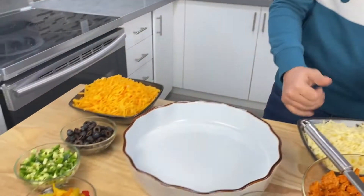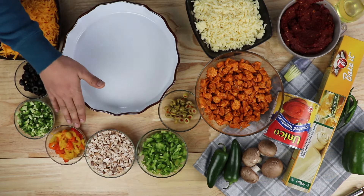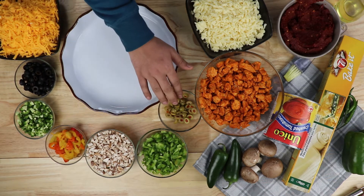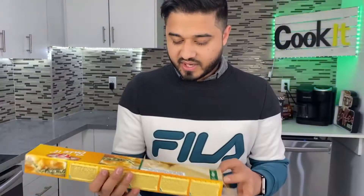These are the ingredients we'll be using today: both kinds of cheese — cheddar and mozzarella — black olives, jalapeños, bell peppers, mushrooms, sweet peppers, green olives, some chicken, pizza sauce, and a seven-days baked pie crust.